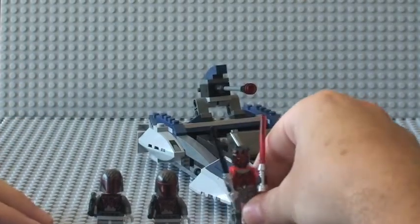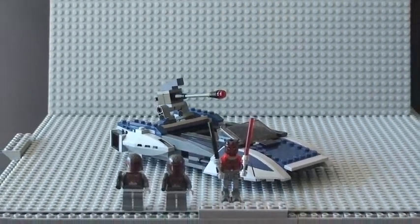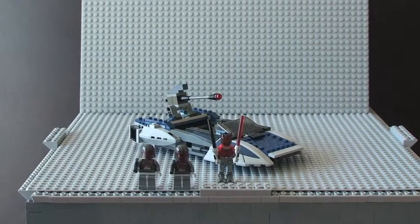That's pretty much it for this review. Hope you liked this review of the Mandalorian Speeder set 75022. If you want to see more detail regarding price, pieces, the box, and instructions, please have a look at my other video which also includes a build in QuickTime. I'd appreciate it if you could please like the video, provide comments both positive and negative, share the video, and if you haven't already, please subscribe to my channel. Cheers!